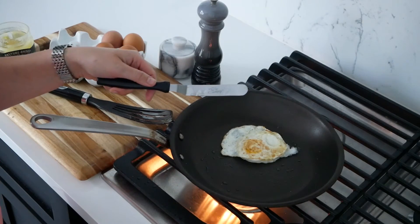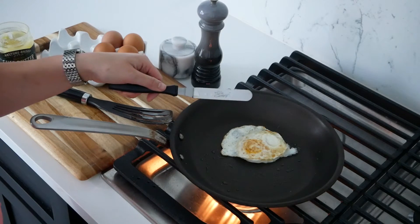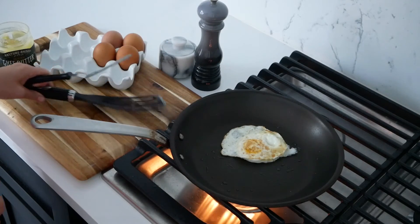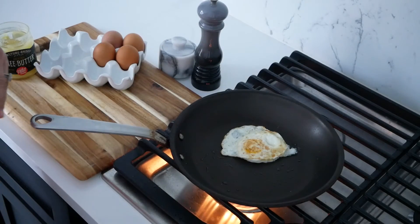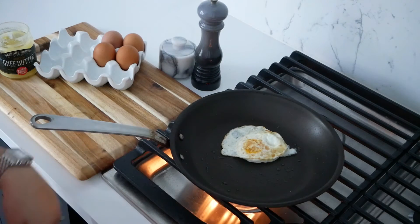If you haven't seen me talk about my offset spatula, I love this tool — I'll link below my must-have kitchen tools, this is one of them. It's just easy to maneuver and I use it for most of my dishes. Give the egg another 30 seconds to a minute to cook on this side and then we'll take it out of the pan.